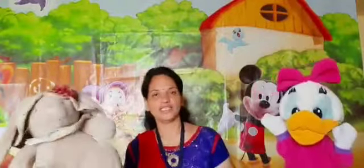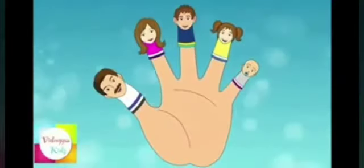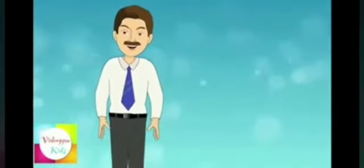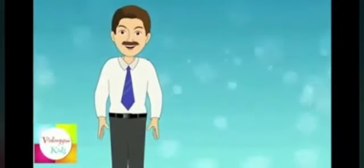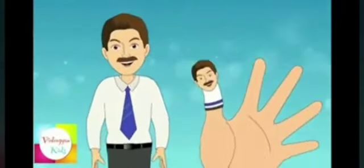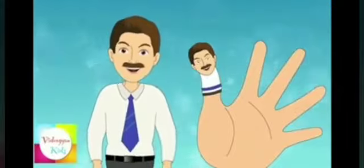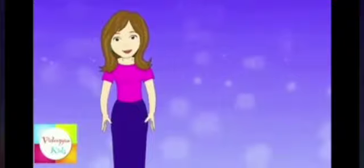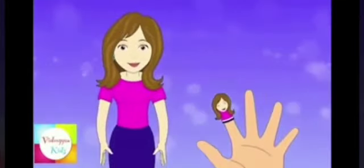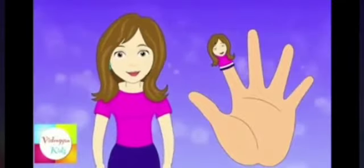Now, let us start with the rhyme. Tommy Thumbs Up and Tommy Thumbs Down, Tommy Thumbs dancing all around the town. Dancing on your shoulders, dancing on your head, dancing on your knees, then tucking into bed. Peter Pointer's up and Peter Pointer's down, Peter Pointer's dancing all around the town. Dancing on your shoulders, dancing on your head, dancing on your knees, then tucking into bed.